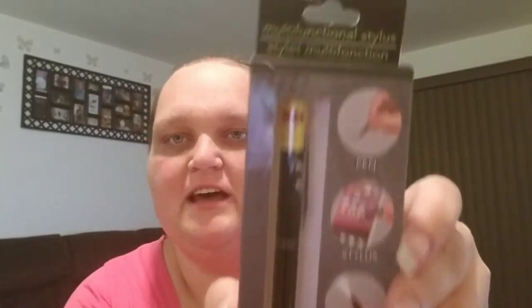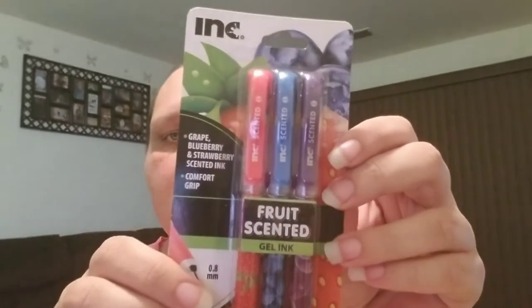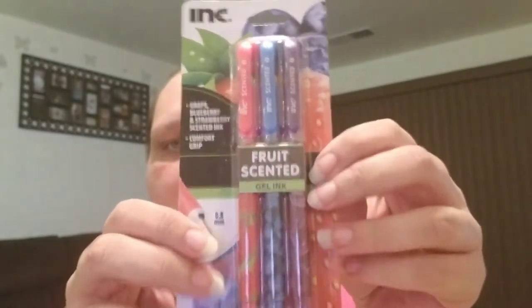I picked up a multi-functional stylus — it is a pen, a stylus, a flashlight, and a laser, by E-Circuit. It has black ink. I used to have a Note phone but I got the S8+, so sometimes I miss my S Pen. I also picked up some Ink-branded pens that are fruit-scented: grape, blueberry, and strawberry scented ink. The ink is actually purple, red, and blue.